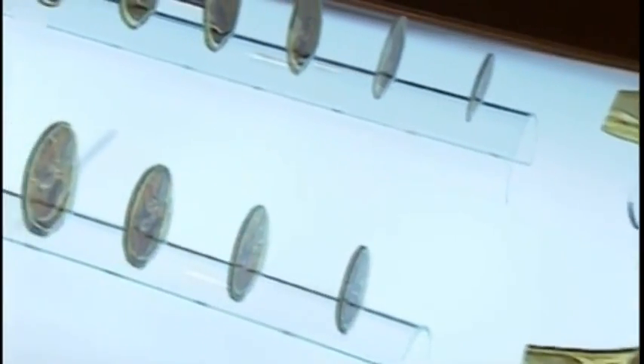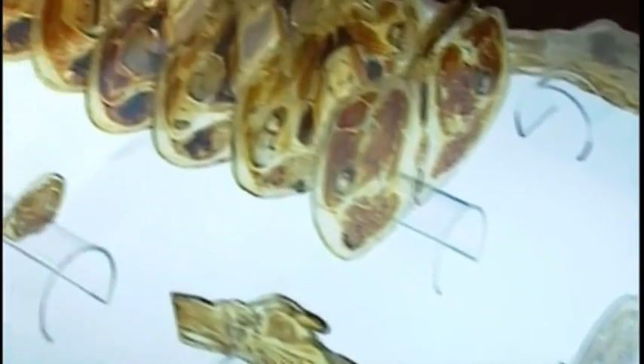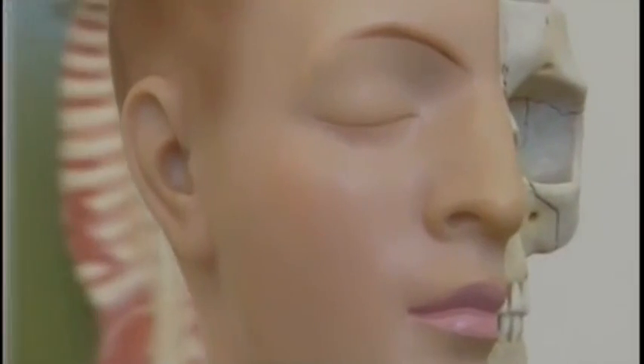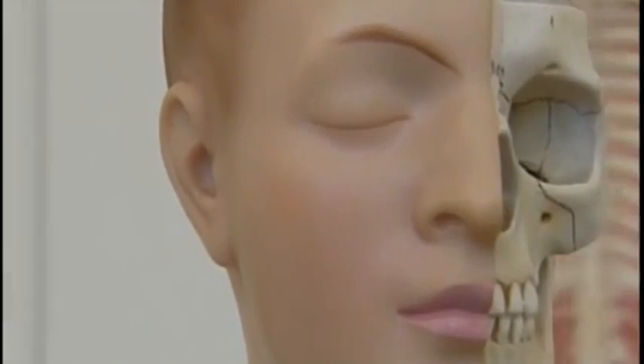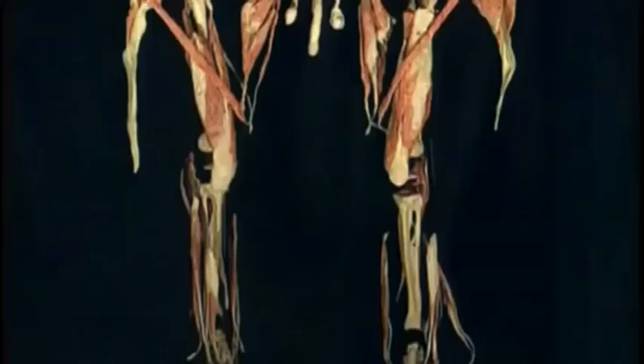Every person is unique. But our uniqueness is not only expressed in our visible outward appearance. No two bodies are exactly alike inside either. The position, size, form and attributes of the skeleton, musculature, nerves and organs determine the features of our inner face. This anatomical individuality could never be conveyed by models. Models are only an interpretation, and one model looks like any other. Conversely, the authenticity of these specimens fascinates viewers, while allowing them to experience humankind as a marvel of nature.